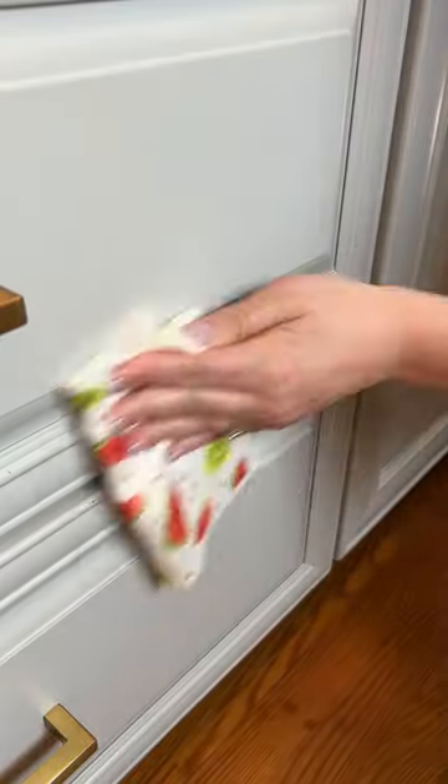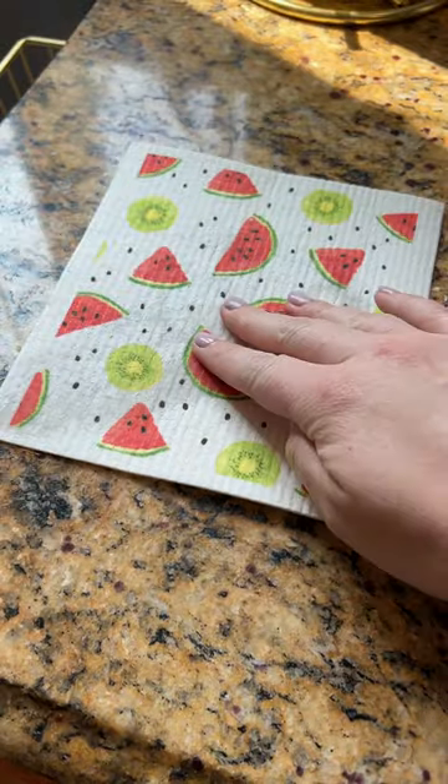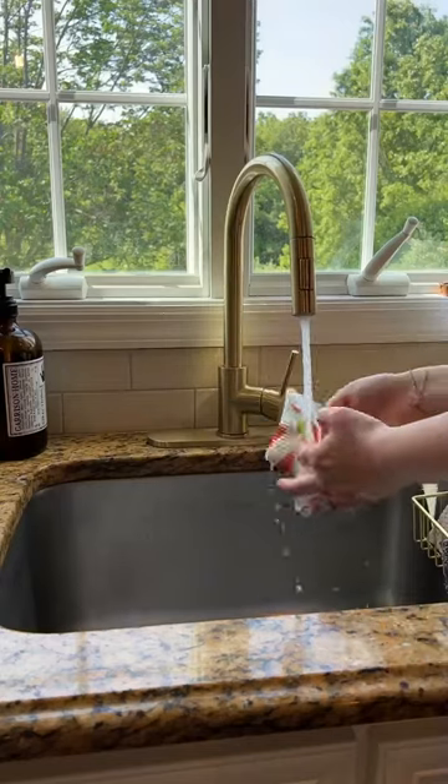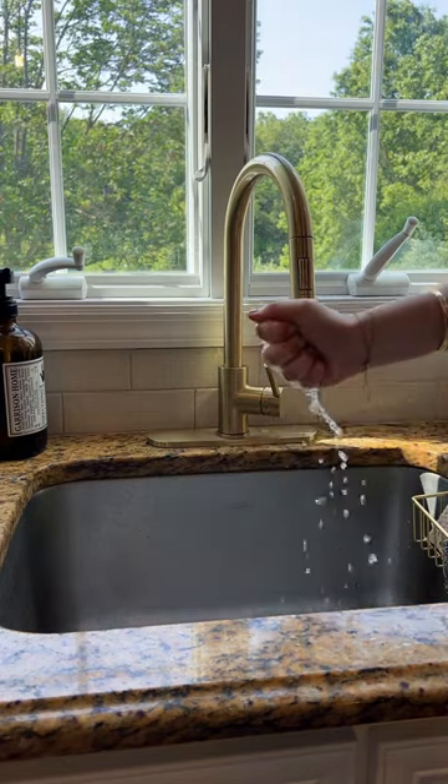They're extremely absorbent, so you can use a dry one to mop up spills, or you can wet it and wring it out and wipe down any of your surfaces.